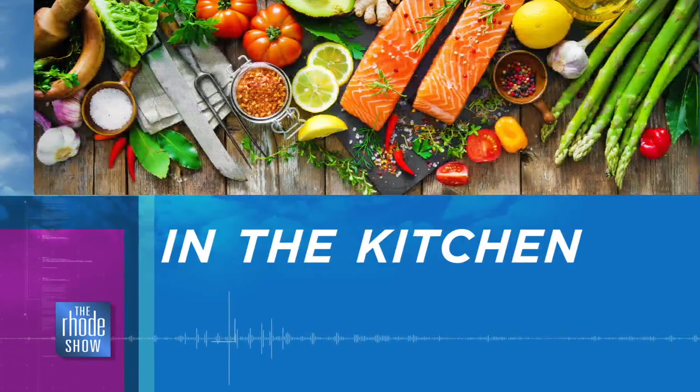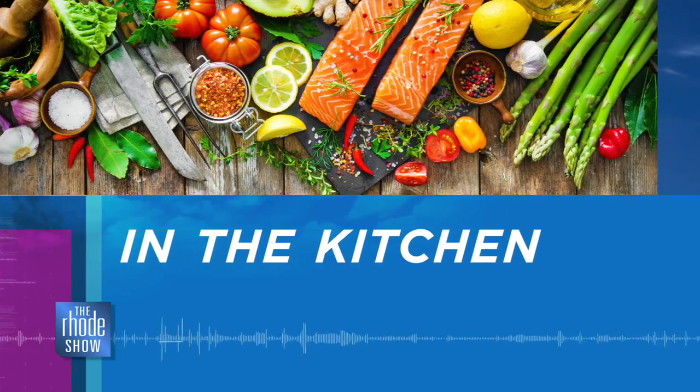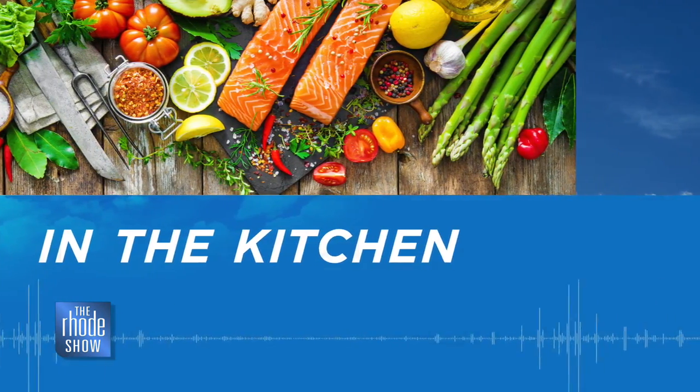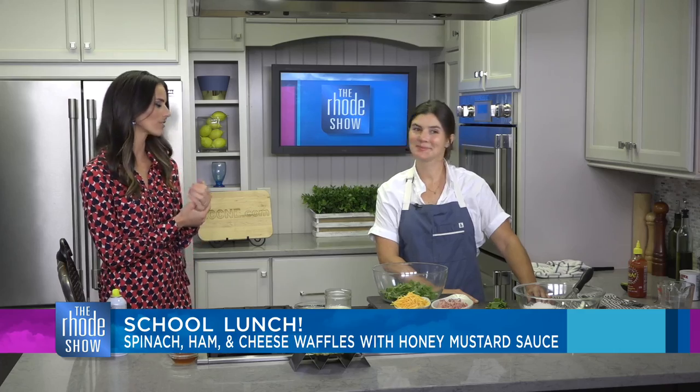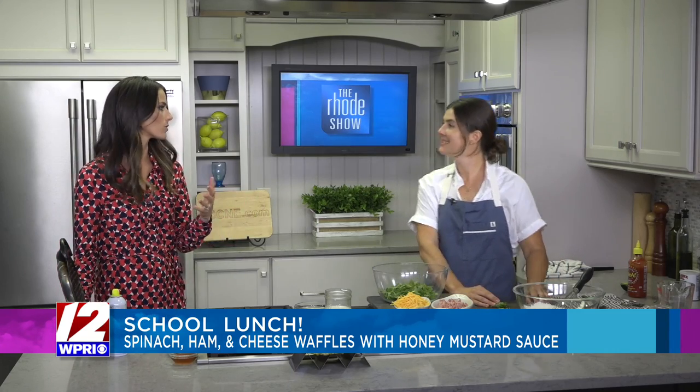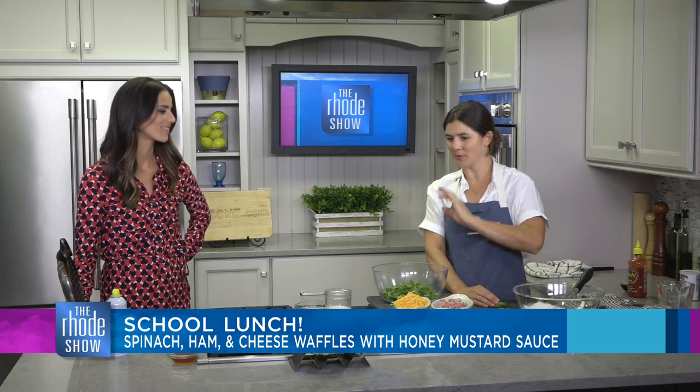We are back in the Roto Kitchen this morning with an easy lunch recipe. We're talking school lunches, with Chef Allison from Ends and Stems — but really, this is great for anyone on the go, including the teachers going to school as well. Sometimes you just need a quick meal, or you're going somewhere and need to pack it in the car. It sounds a little fancy but it's actually super simple.